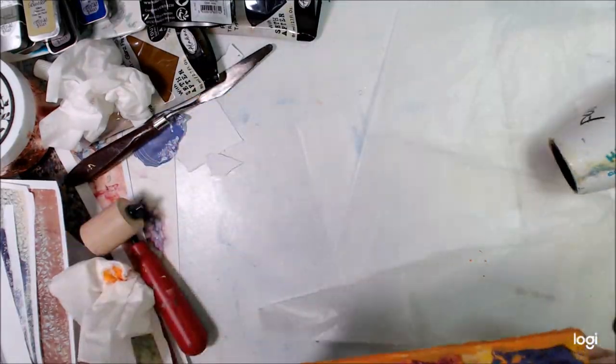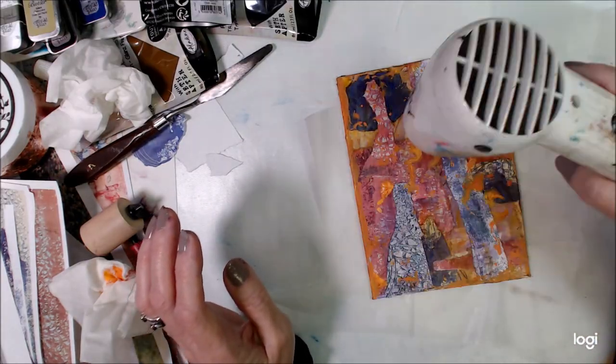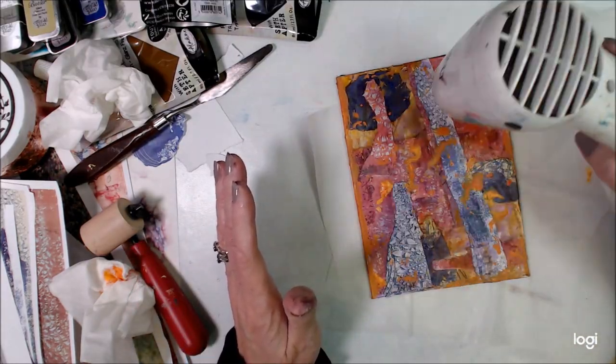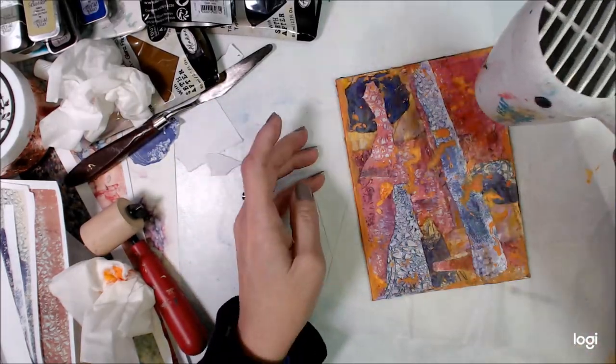Now that I've got this fairly dry — we're doing a live show and we have to dry things down in between, and typically I try to cut some of this stuff out.